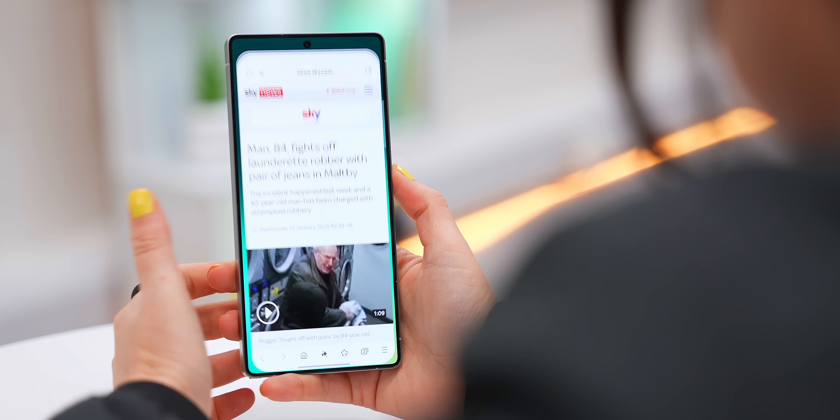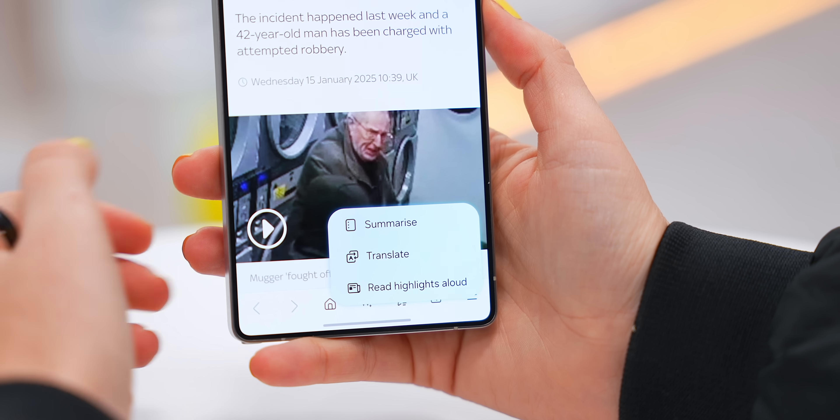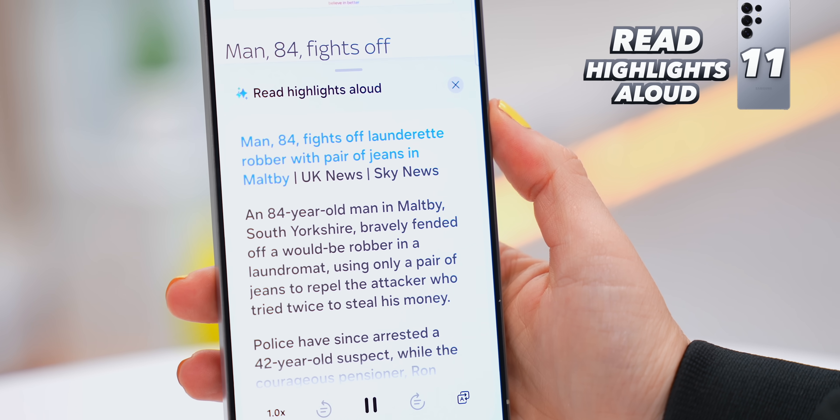For the third pro feature, in the Samsung Internet app you'll see this AI icon. If you tap that, you'll see a brand new option to Read Highlights Aloud — and it'll literally read the article content out to you.